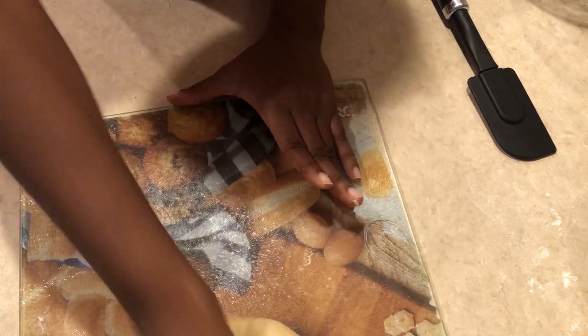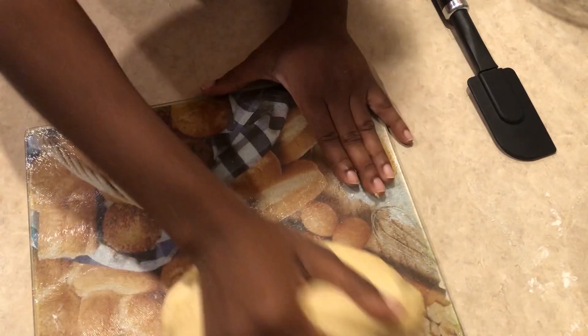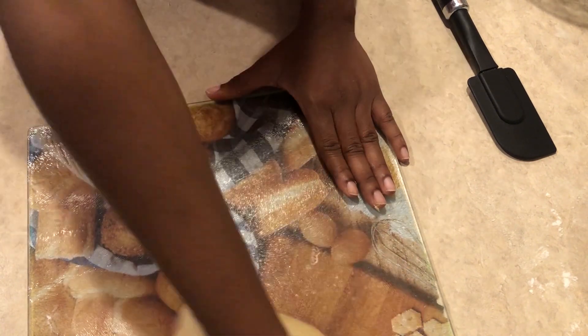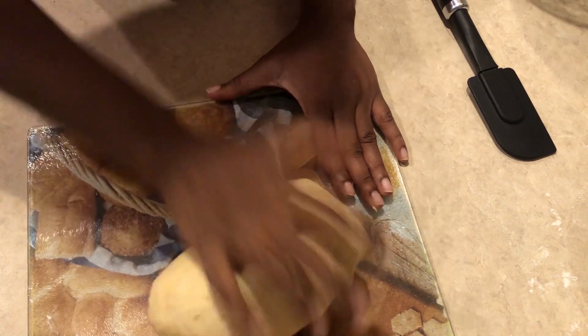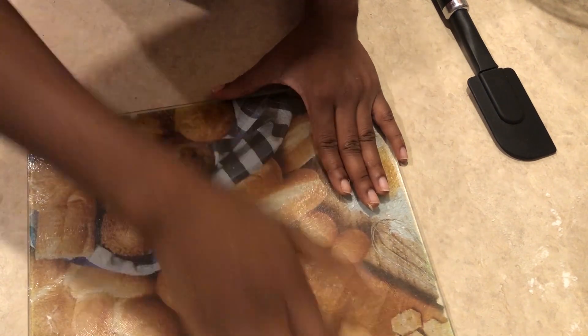I have about a minute left of kneading and this is how it's looking — almost done. It feels so soft.